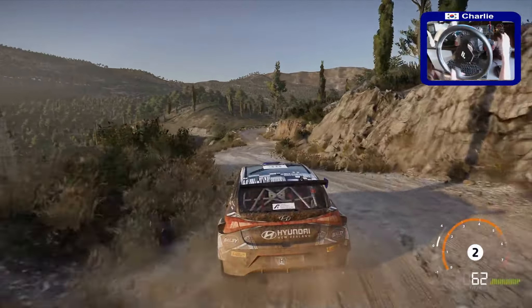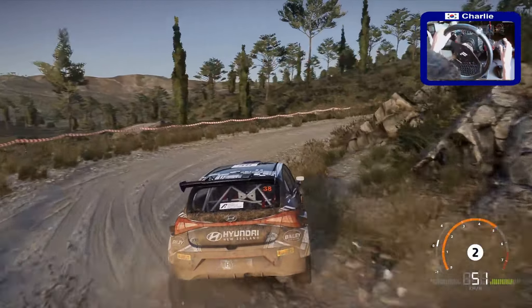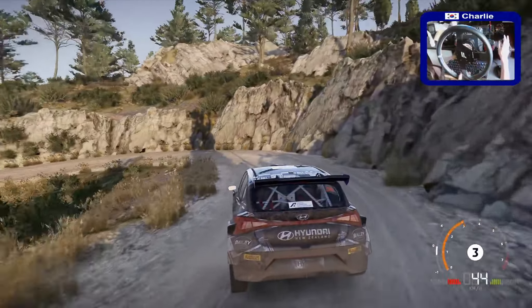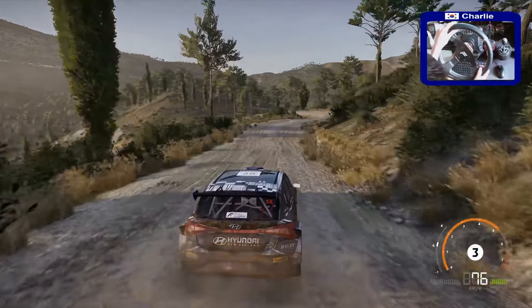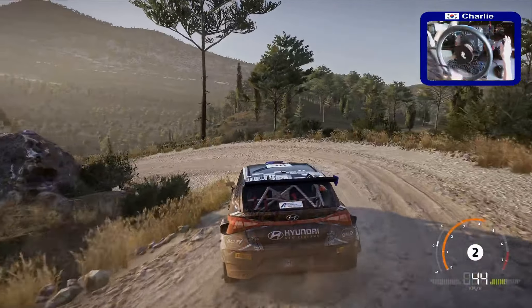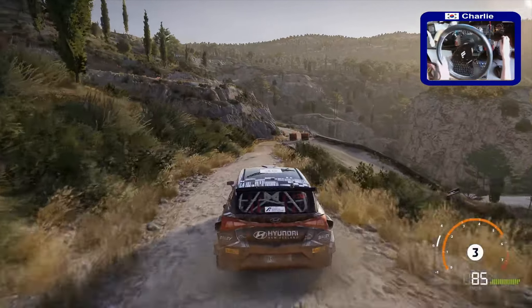Left 2, tightens, cut, into right 3, keep in, and left 1. 80. Rock in, acute hairpin right. 50.